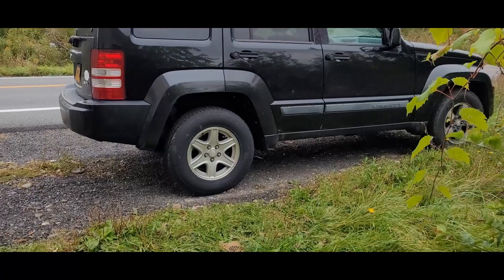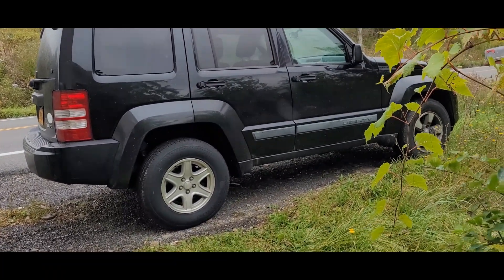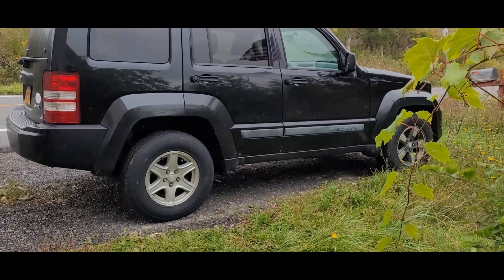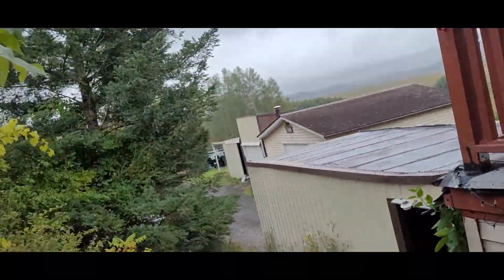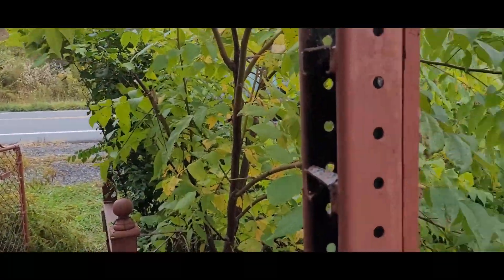That was over 1,200 miles from here to Massachusetts, doing everything we did and coming back. That Cold Weld held up — we didn't lose any oil whatsoever. So it's a good temporary fix; it was only a pinhole, as you saw.